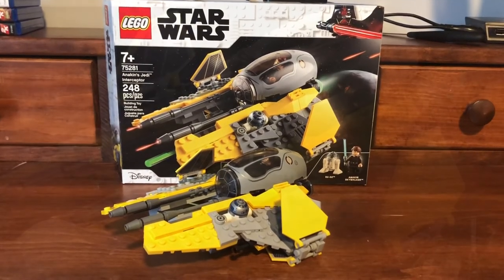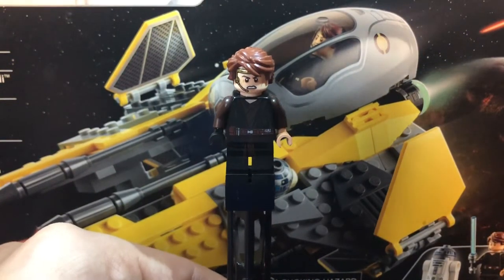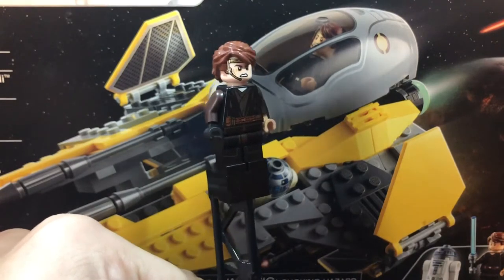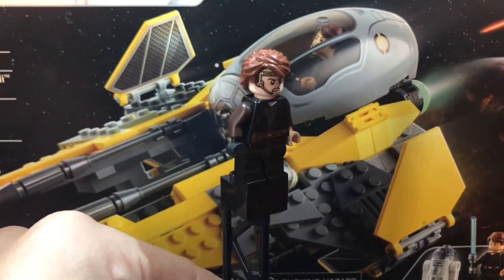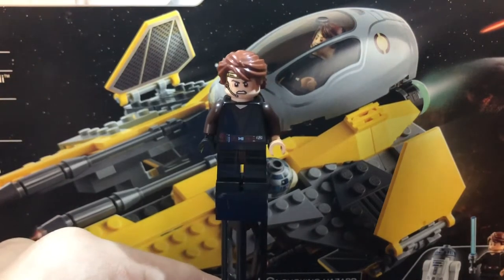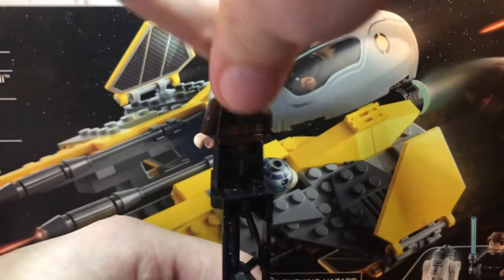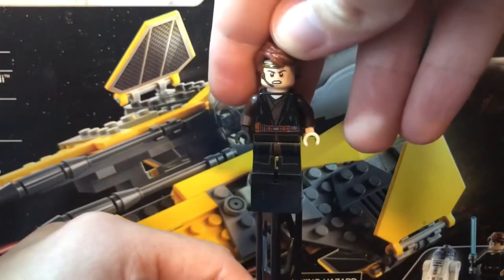Let's get on with the minifigures. First up is the pilot of the ship, Anakin Skywalker. He has some pretty good torso print with some scarring, solid leg print, and a black right hand indicating when his hand got cut off in Episode 2: Attack of the Clones. He has a really cool golden metallic shiny headpiece, a very suiting hairpiece, scarring on the back of his torso, and an alternate face — more of a casual smile.